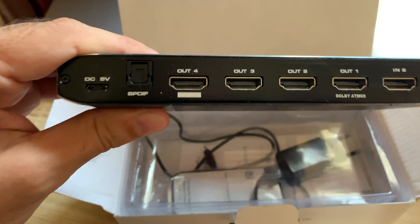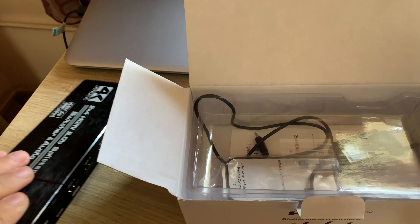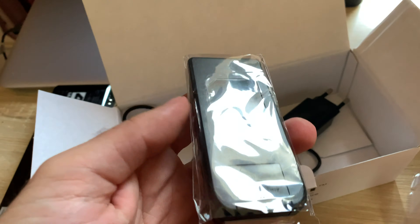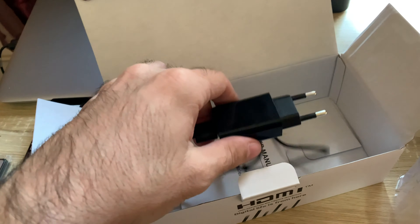And in the back you're going to have what you need. The optical audio is there — you have the 4 outside HDMI ports and the 2 inside. In the box you also have a remote control to switch between those 2 sources, and of course the power cable to power the unit.